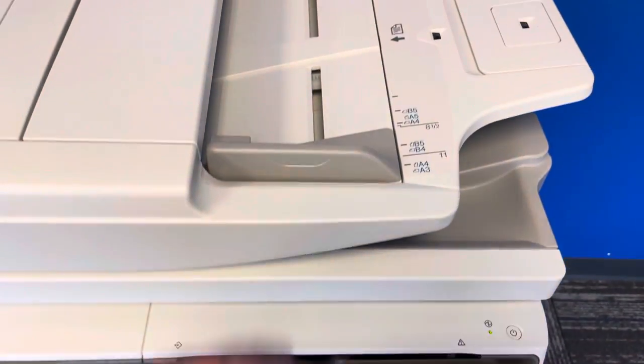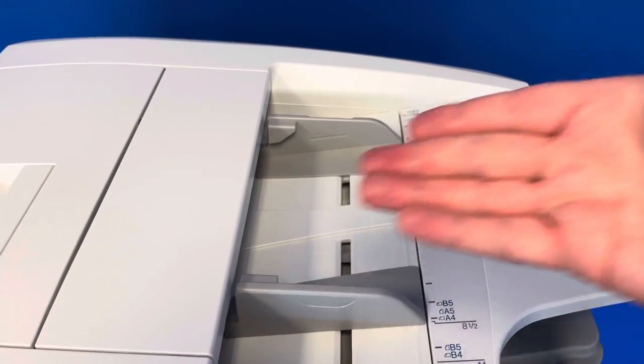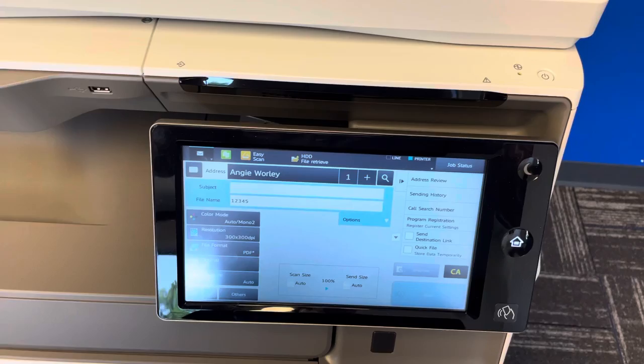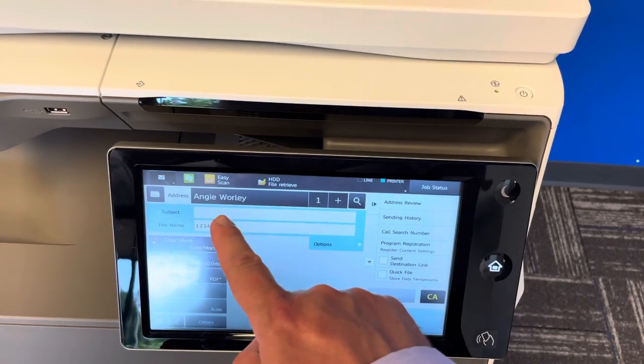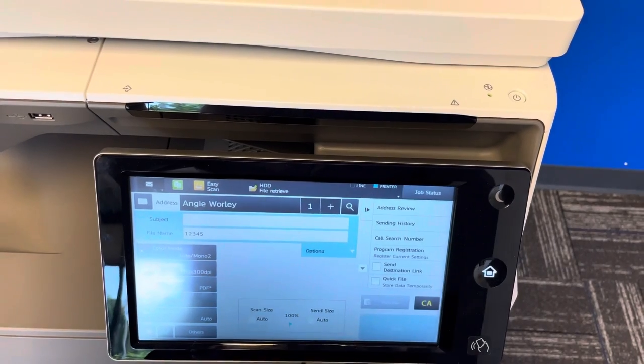Just put your documents face up here. This is set up so that all the paper goes this way with your mix of legal and letter sizes. Then you just hit start and it'll begin scanning. This will save for 60 seconds, so if you have multiple packets, you don't have to retype the file name.